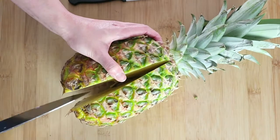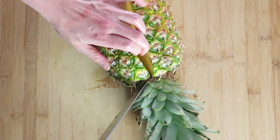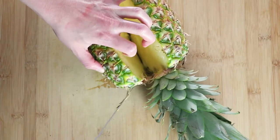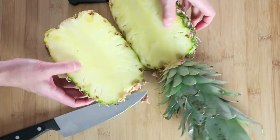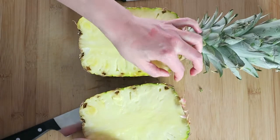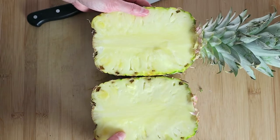And then cut it from the side here — it will help you separate them. Look! Now you separate them into two parts here.